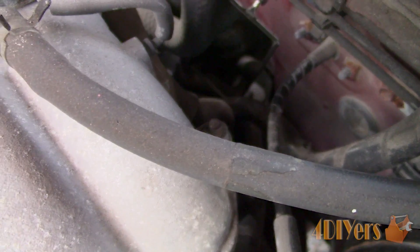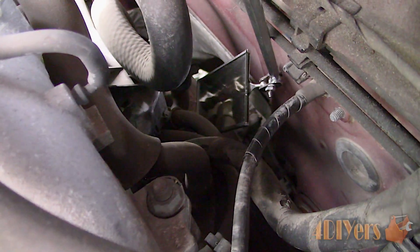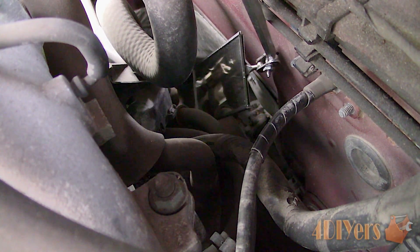Make sure the engine is cold and open the hood. This sensor is located at the rear of the engine bay behind the air plenum. It is an awkward spot to work in and you'll see that in a moment.